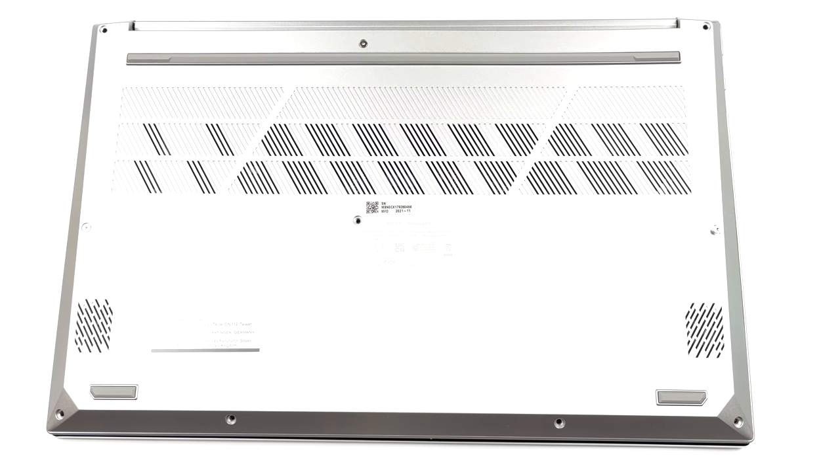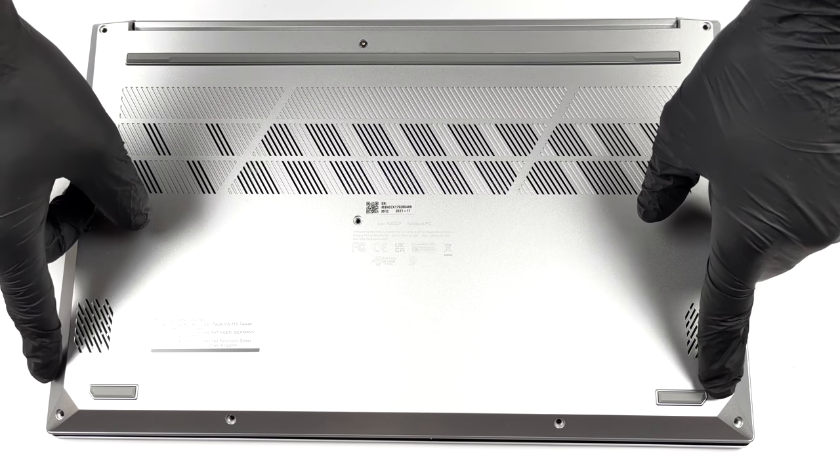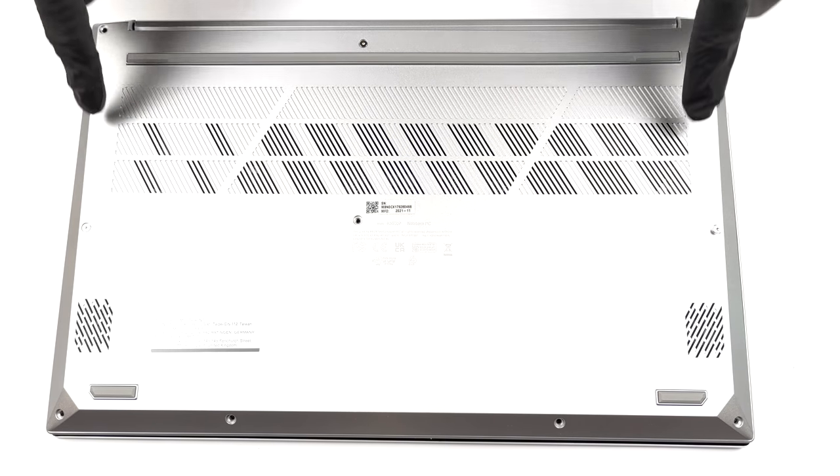Hello, this is Laptop Media, and today we will show you how to open the Asus Vivobook Pro 15 and what's inside of it.